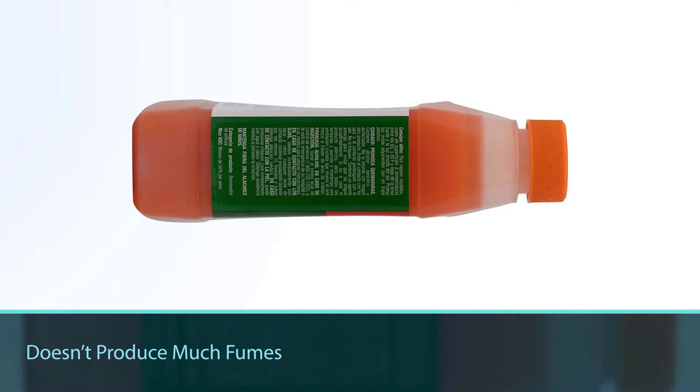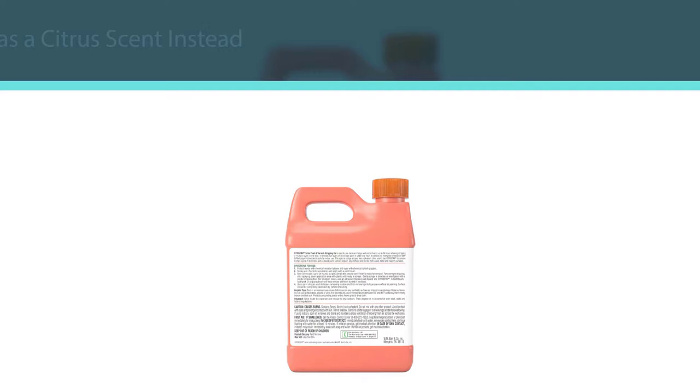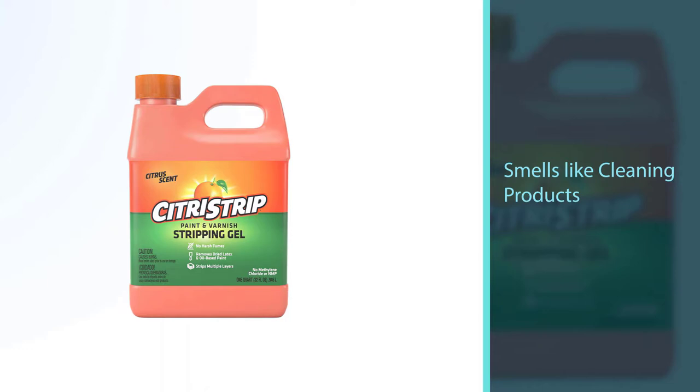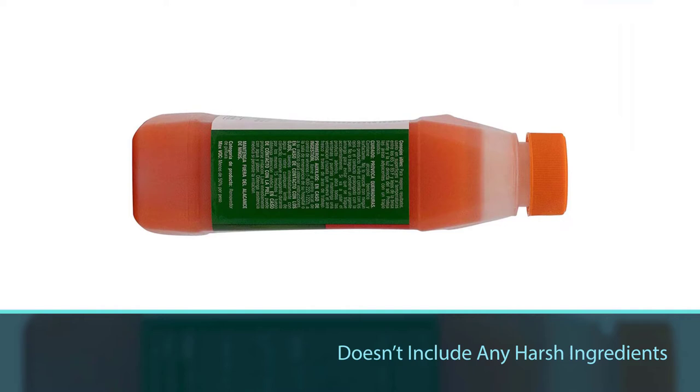but it comes with some excellent benefits. It doesn't produce nearly as many fumes as other options, making it safe and more comfortable to use. It has a citrus scent instead — it smells like cleaning products. This product doesn't include any harsh ingredients like methylene chloride, so it is quite a bit safer than other options. Furthermore, this formula stays active for about 24 hours and can be used on every surface including wood, metal, and masonry.